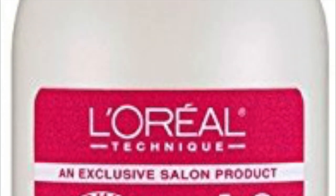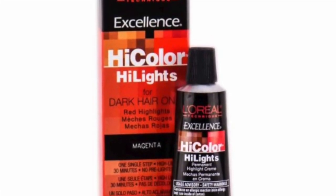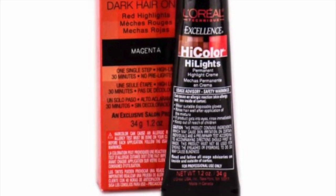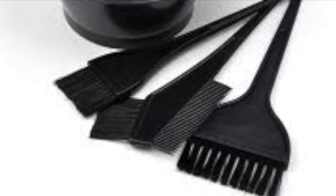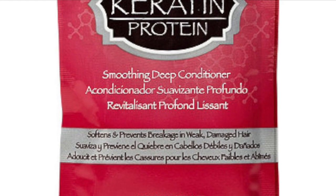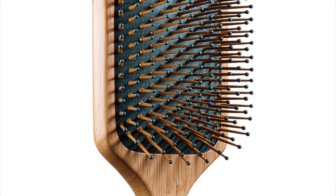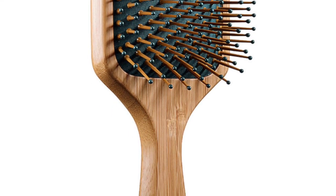For this look you will need the L'Oreal 40 volume cream developer. You will also need the L'Oreal High Color Highlights in the color magenta, a mixing bowl and mixing brushes. You always want to get a deep conditioner — it's very important when it comes to dyeing hair. It just gives your hair that glossy and nice finish. The last thing you'll need is a hairbrush, which helps to eliminate tangles as you're dyeing your hair.